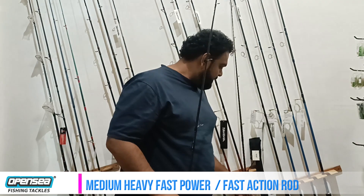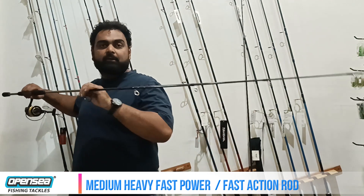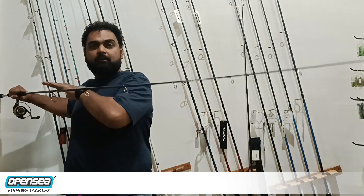The rod is medium-heavy power and it is a fast action rod. The action is very good. If you look at the tip action, it is very sensitive — you will know the slightest bite of the fish. You can test the flex of the blank.